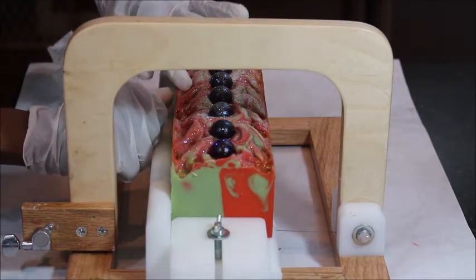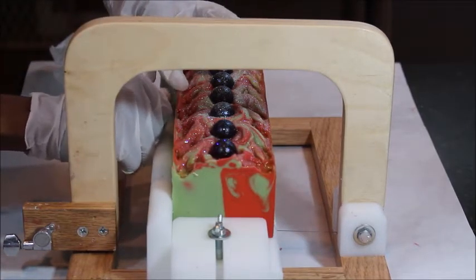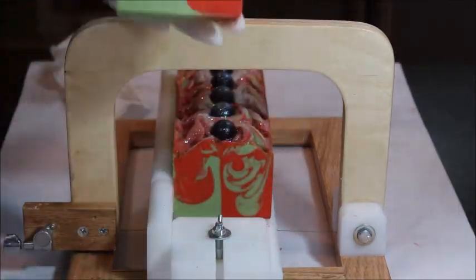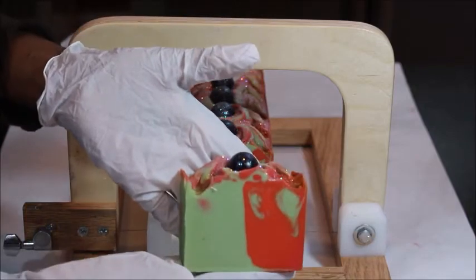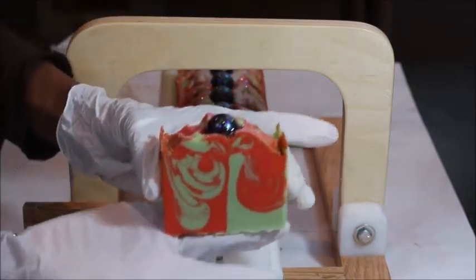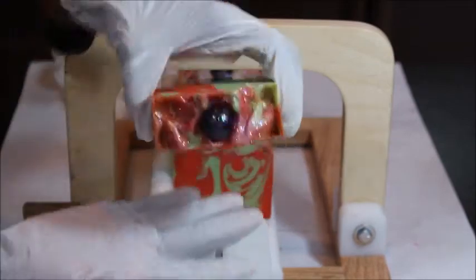I think I messed that up. Okay, I've got to be extra careful. Okay, there's the side. There's the top.